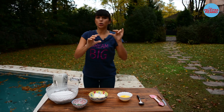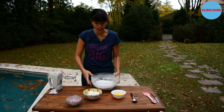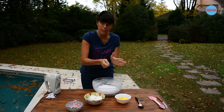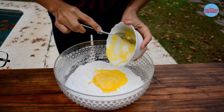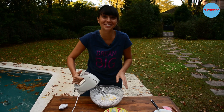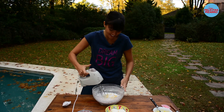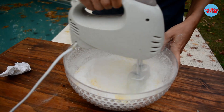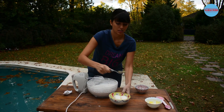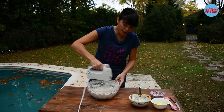While my cakes are cooling, I will make the topping and the filling. I am using 500 grams of icing sugar which I have sifted before, 100 grams of melted butter — mix it all together. Now let's add 250 grams of cream cheese and mix it in.